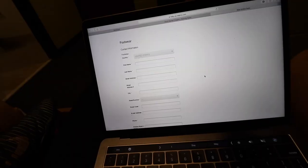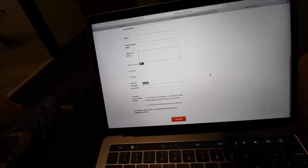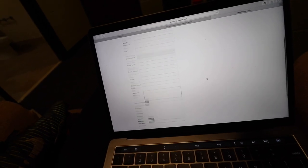Click on that link and you'll be directed to a webpage where you'll fill out your basic information: name, address, city, state, email, phone number, etc.